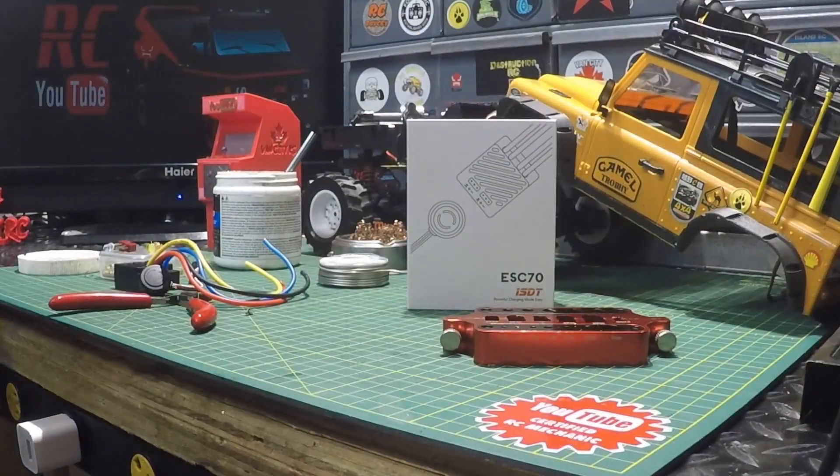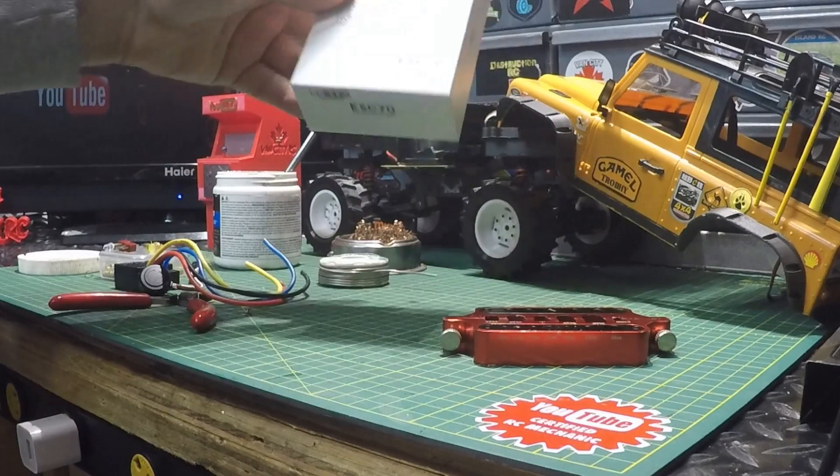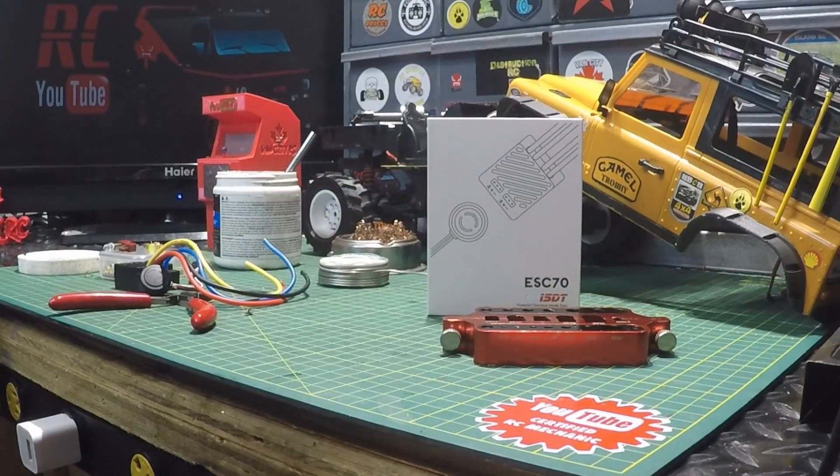Welcome back to the channel. We're getting into a project where I'm going to be installing this brushed ESC into the MN90. This is the ESC 70 — it has its own app, it's got Bluetooth and all that. You'll be seeing that video shortly once we get it all installed.